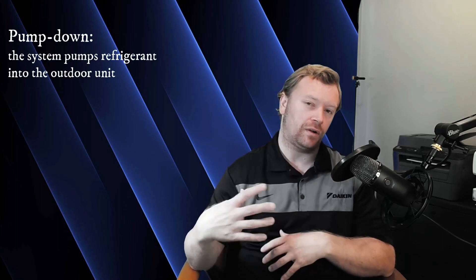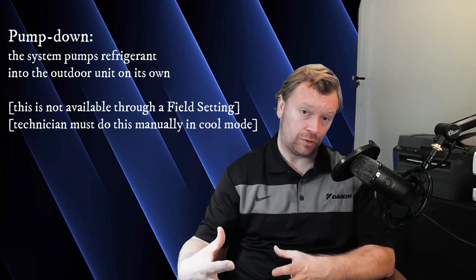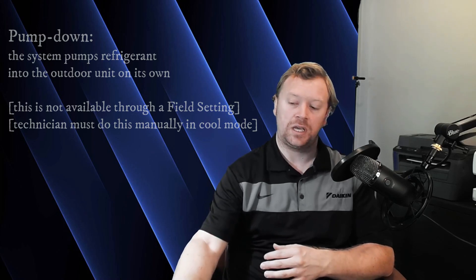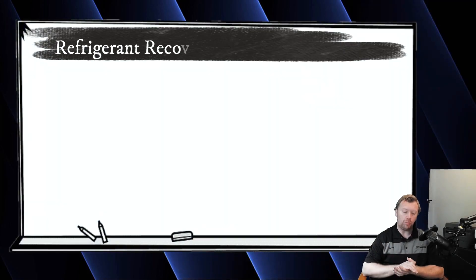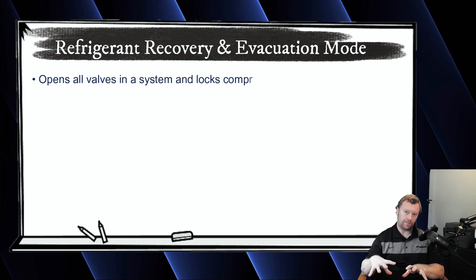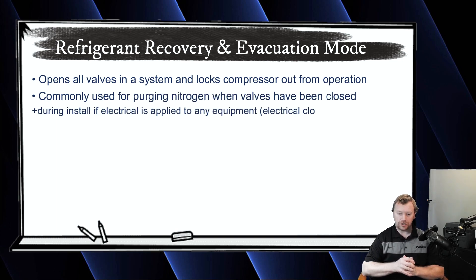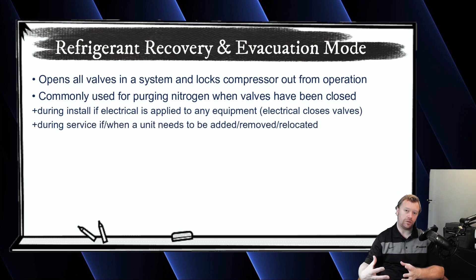Refrigerant recovery and evacuation mode — a lot of folks will confuse this with pump down. We are not doing a pump down. VRV products don't really have a pump down mode. Can you try to pump them down if needed? Yeah, there's a way to do that, but this is not that. The whole point of this field setting in the outdoor unit is to open all the valves in the system and force shut down the outdoor unit from operating. One of the most common reasons we use this is during the installation, should an electrician land power to a piece of equipment before we're done with the refrigeration process.